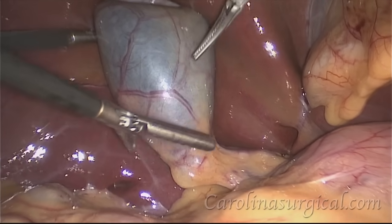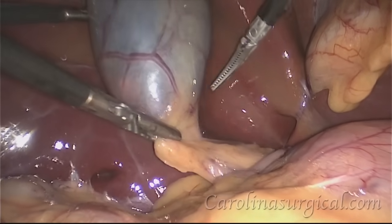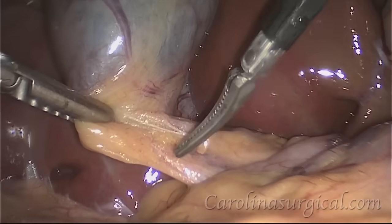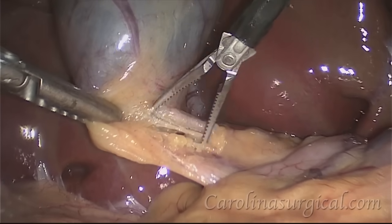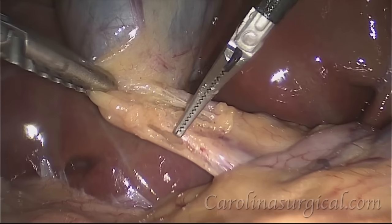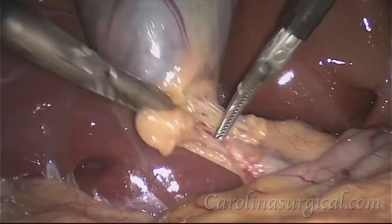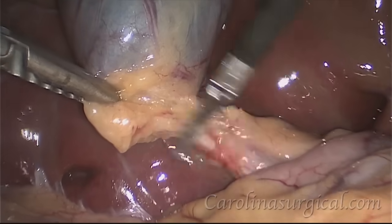We grasp our gallbladder and retract it upward, and you can start to see some of those stones floating around inside the gallbladder. We're going to gently tease away this fat here that's near the cystic duct. The cystic duct is the duct that connects the gallbladder to the main common bile duct, and we just gently tease away that fat until we can see the cystic duct starting to come into view.